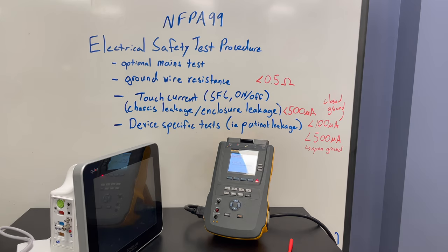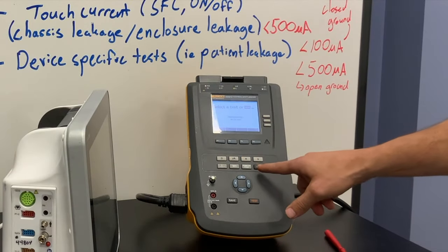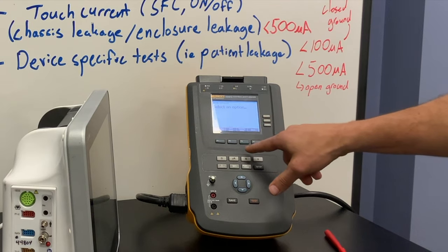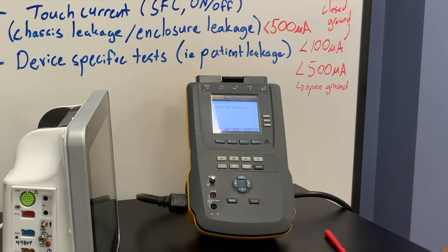You'll notice this unit does not ask for a test standard — it's going to assume the test standard you initially have programmed into the device. But if you do need to change it, you can go to Setup, More, Instrument, and select your standard right there. We're going to leave it on the AAMI ANSI NFPA 99 test standard.